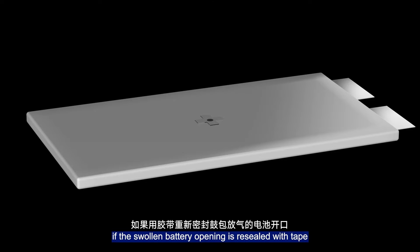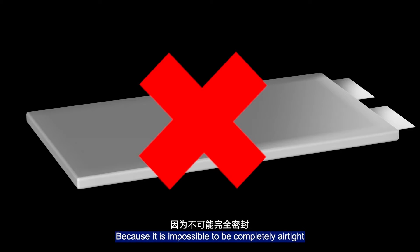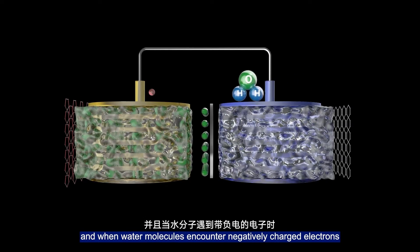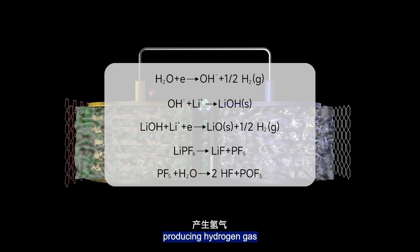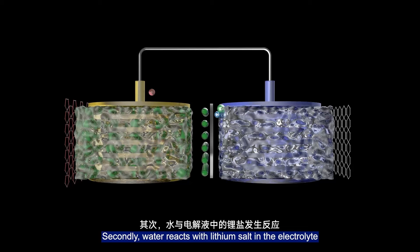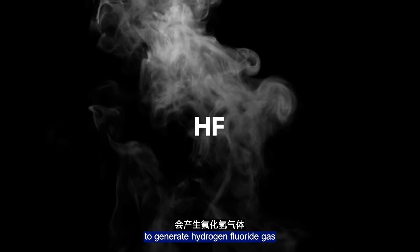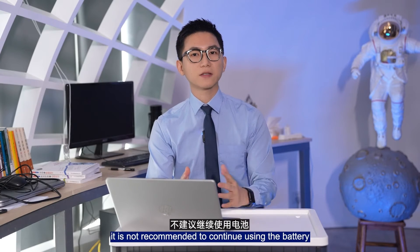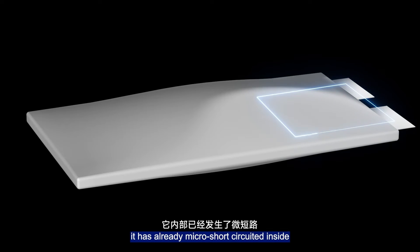Therefore, if the swollen battery is opened and the gas is released, is it equivalent to being repaired? Definitely not. Because it is impossible to be completely airtight, water vapor will enter the battery cell with air. When water molecules encounter negatively charged electrodes, an electrochemical reaction will occur, producing hydrogen gas. Secondly, water reacts with lithium salt in the electrolyte, generating hydrogen fluoride gas, which can also corrode the aluminum foil.